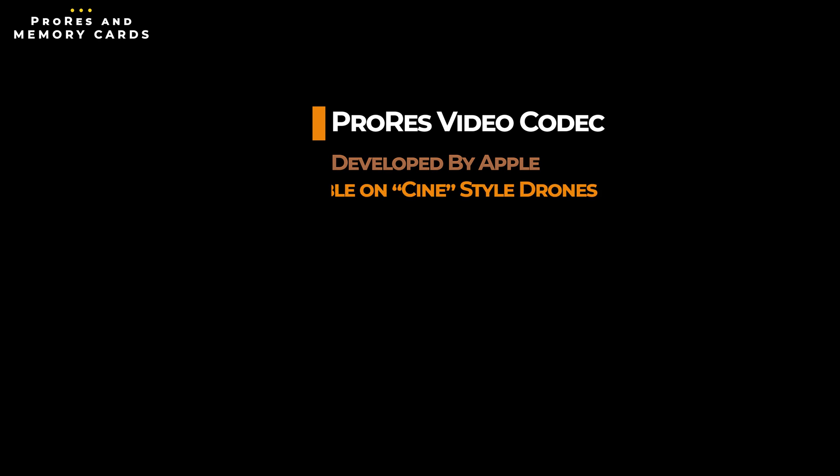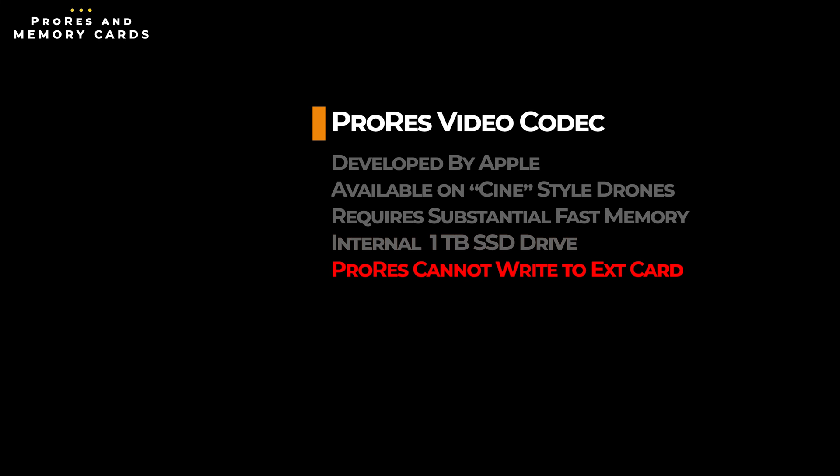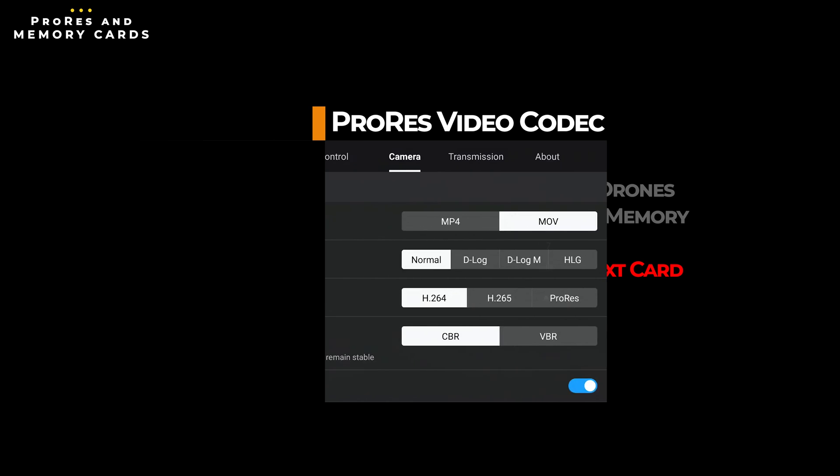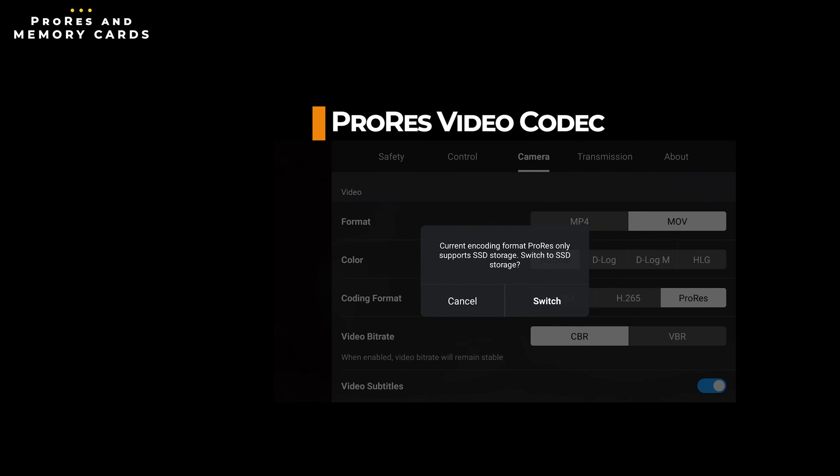Just a quick note about memory cards and ProRes. ProRes is a video coding format developed by Apple and is only available on a handful of DJI drones. ProRes uses a ton of memory and requires extremely fast write speeds, which is why you only find it on drones like the Mavic 3 Cine and the Mavic 3 Pro Cine, which both have a massive internal 1TB solid state drive capable of handling the extreme requirements. If you are recording in ProRes, you will not be able to use an external SD card — they just can't handle the write speeds needed. If you have your drone set to record to the SD card and try to select ProRes as your coding format, you'll get a warning message with the option to switch back to the internal solid state disk.